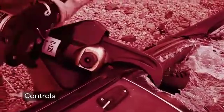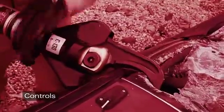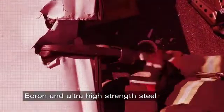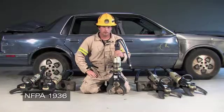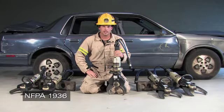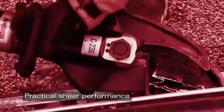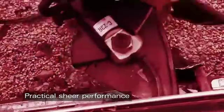Second: controls. How ability to fracture boron and cut ultra and high strength steels. Fourth: NFPA 1936 — how do we compare those cutter level ratings? And most importantly, practical shear performance.